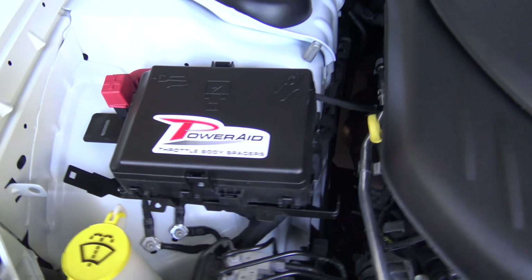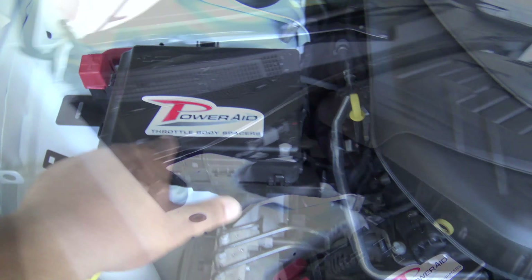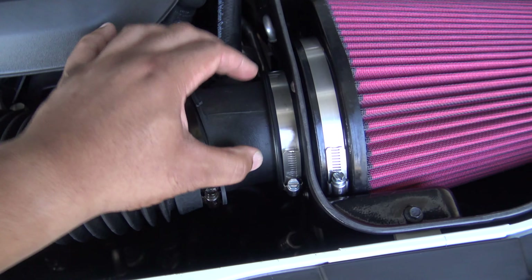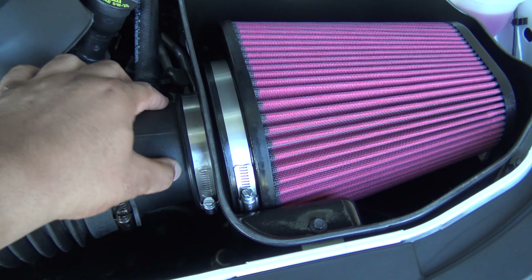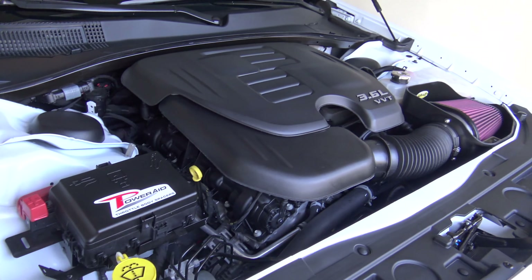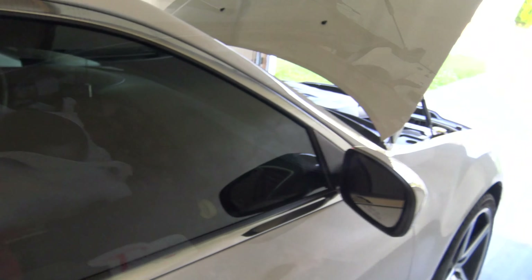We're done — I also added the throttle body spacer decal. In terms of difficulty, it's not that difficult of an install. The hardest part was really getting this piece inside the spacer, which took a little bit of effort. Installing the throttle body spacer at the same time did make it take a little bit longer than just installing the cold air intake alone.